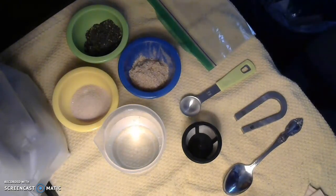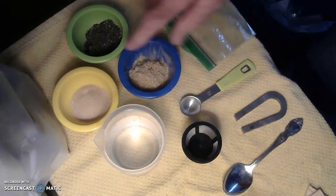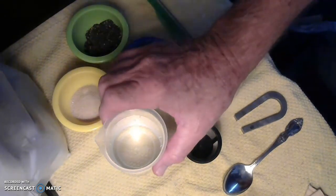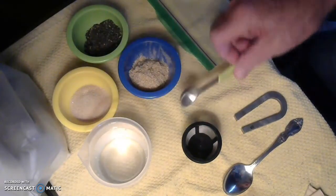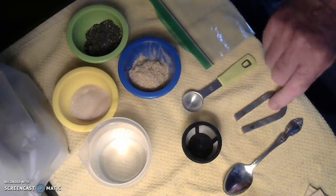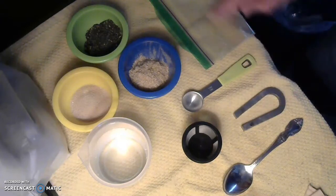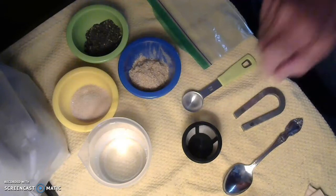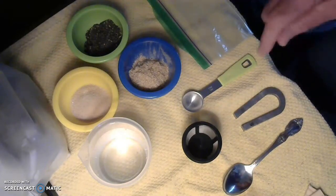We'll be separating out a mixture of sawdust, sand, and iron filings. You can see that I have small bowls of each one. I have a beaker full of water, a measuring spoon, a magnet, a plastic bag, and a spoon for mixing up what I have here.